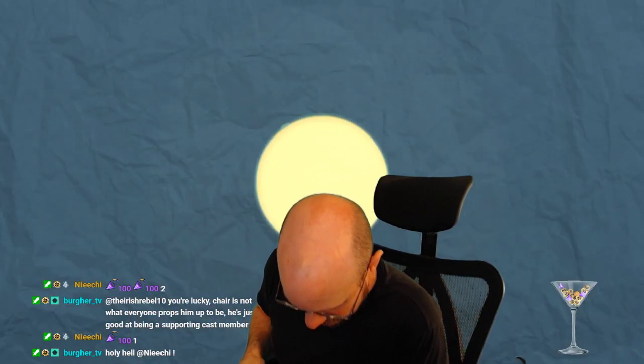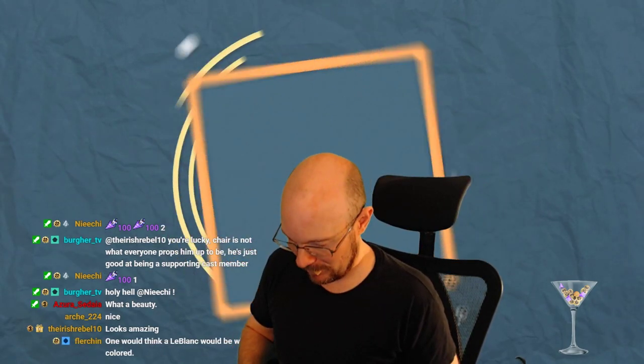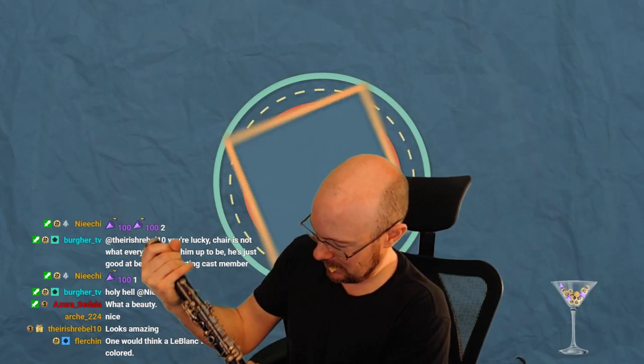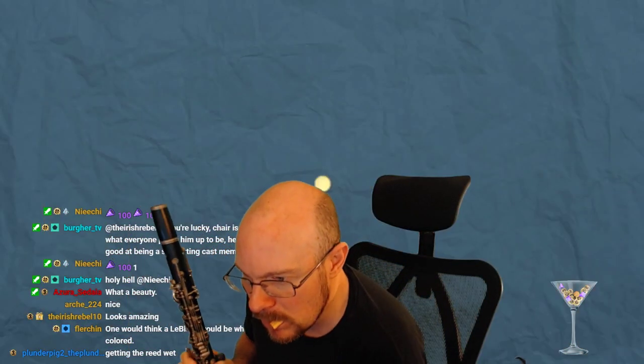I haven't played in months. If you leave woodwind instruments in their case too long, the little corks and pads can dry out. It looks beautiful though. So let me get my reed — for those who don't know about woodwind instruments, you've got to get your reed wet. One would think a Leblanc would be white colored.